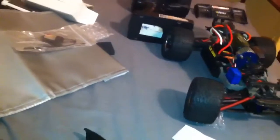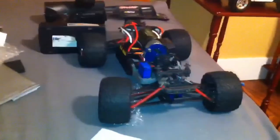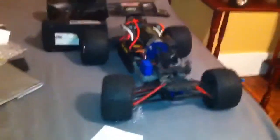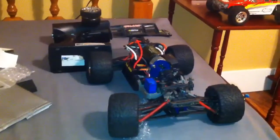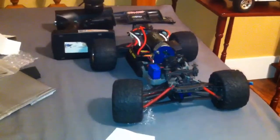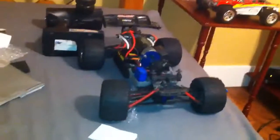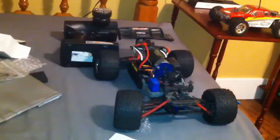As y'all saw in my teaser video, the only thing I'm waiting on right now is my Traxxas Link receiver. I sent that over a week ago and I live not even two hours from Dallas — that's where they are. So I don't understand why it's taking a full week. All the other times it just took like three or four days and done. But it's been a week and it's not coming back.